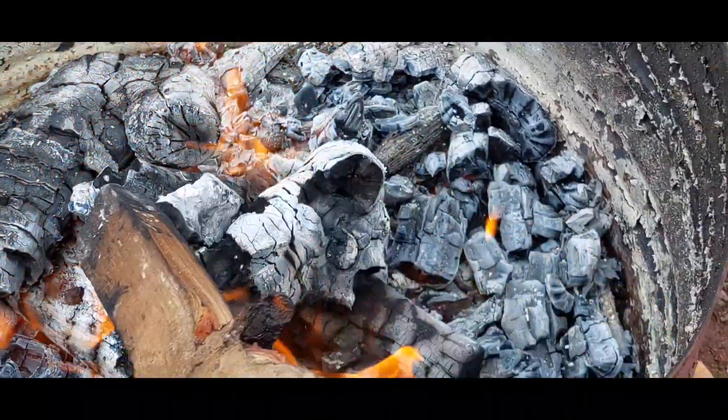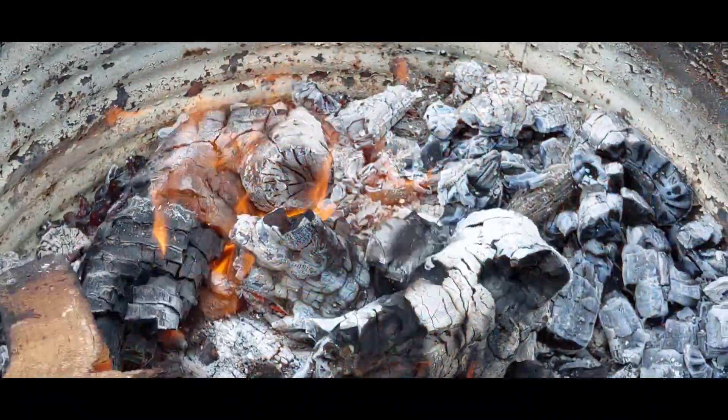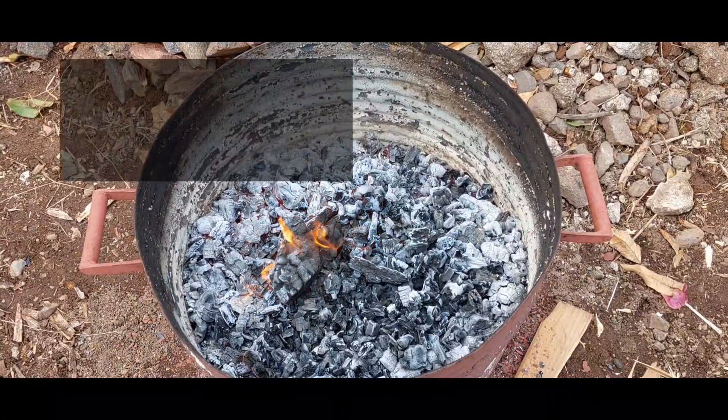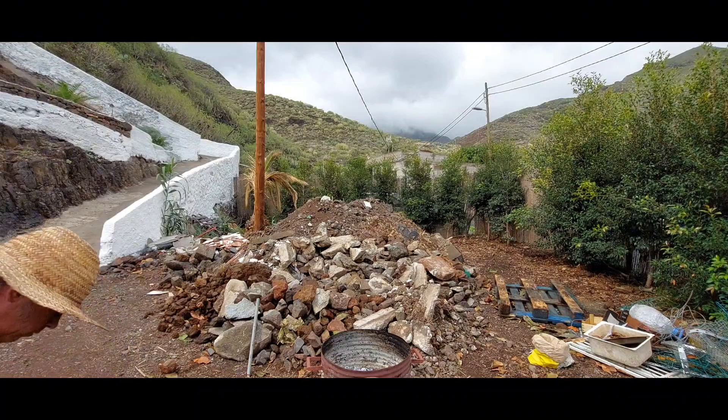There's a ton of information on the internet about the possible benefits of biochar, including possibly replacing plastic — check it out. So if you've got this far, you're probably thinking: that's all fine and dandy, but what about the benefits for my garden?